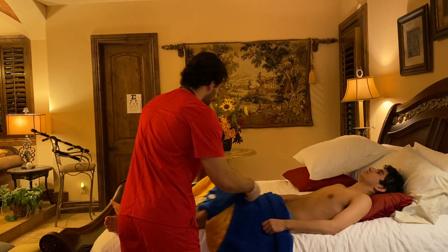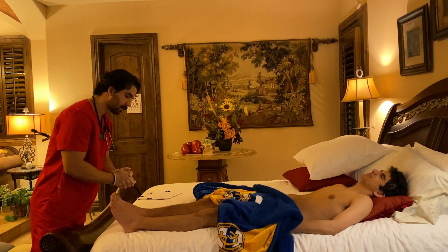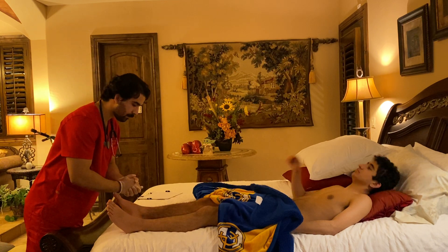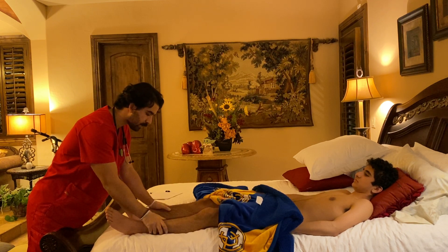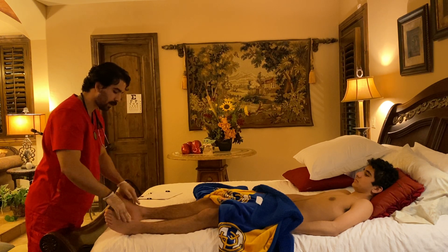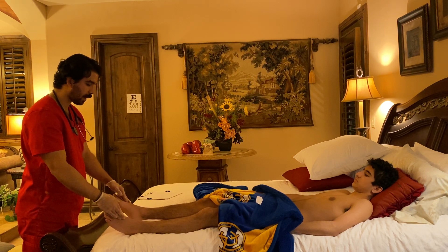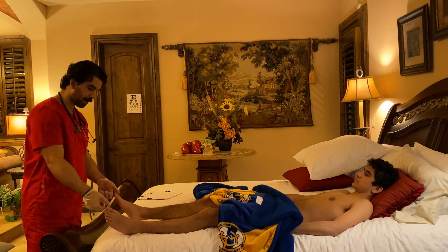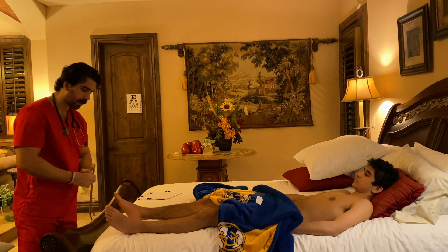I'm going to check some parts of your legs now. Skin is even in coloration, warm to touch, no edema present. I'm going to check your tibial pulses — and now your dorsalis pedis pulses. Both your tibial and dorsalis pedis pulses are plus two, equal bilaterally. Capillary refill time is under two seconds, equal bilaterally.